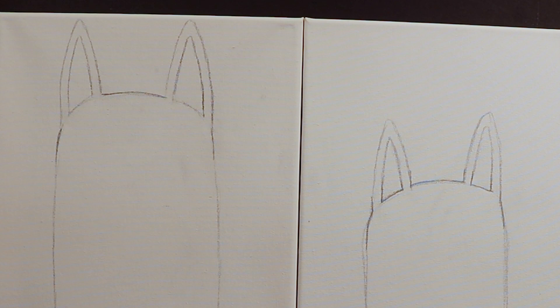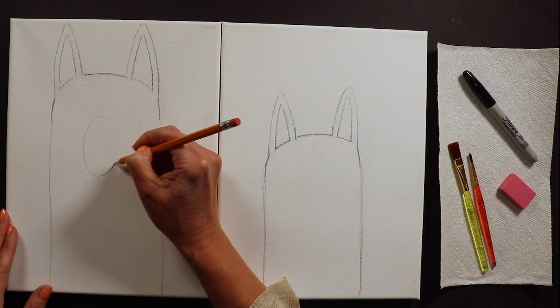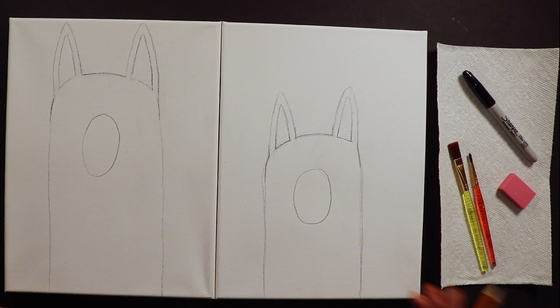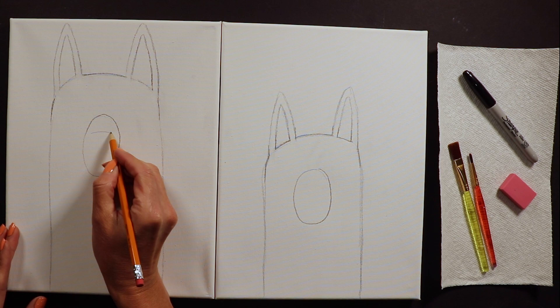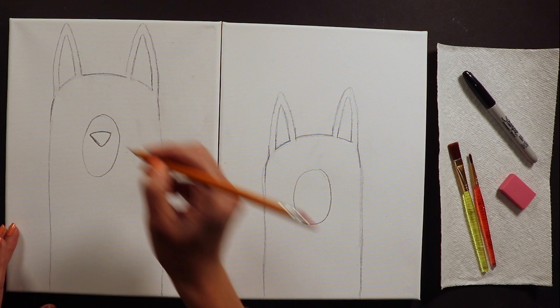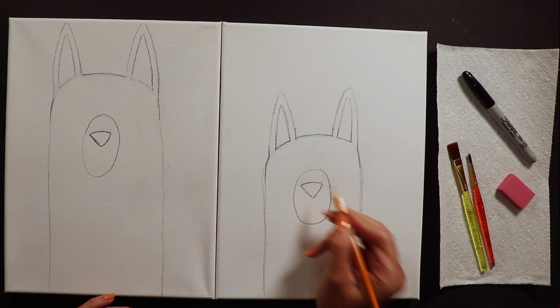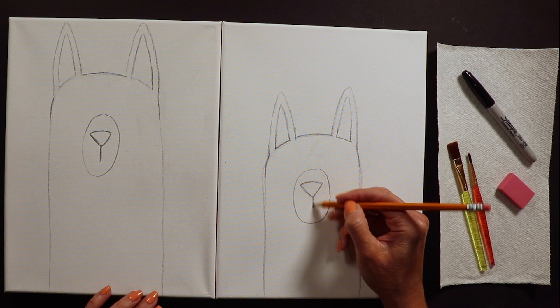The next thing looks a little silly but we're going to put a giant egg shape on their faces. This egg is going to house the nose and mouth. For the nose I like to do an upside-down triangle shape - some friends like to do a heart or oval, that's fine too. I always do upside-down triangles, then draw a little line hanging down from the triangle.